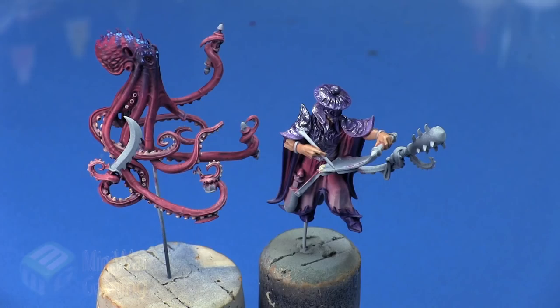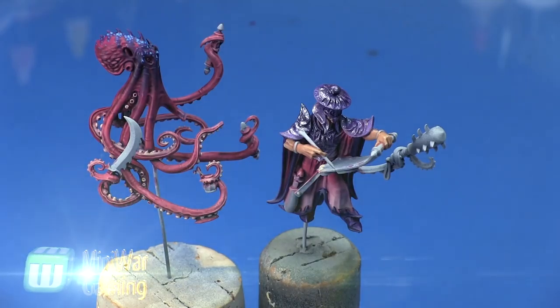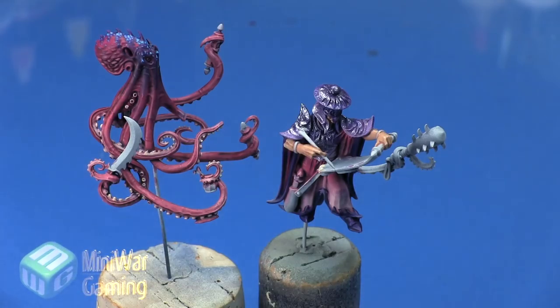Hi there, Chris here. Another quick tip for you all. In this video we are going to continue our look at painting Lotan from the Idoneth Deepkin faction. As you can see here, we are nearing the end of this model as we are starting to work on the details. In this video we are going to work on the weapons that the octopus is holding — being the knife and the little spiky mace that he's got.